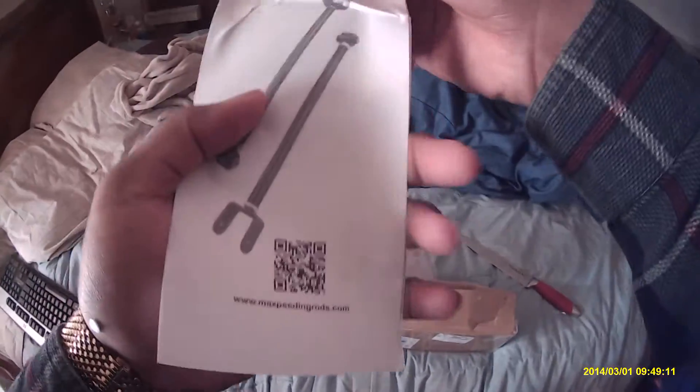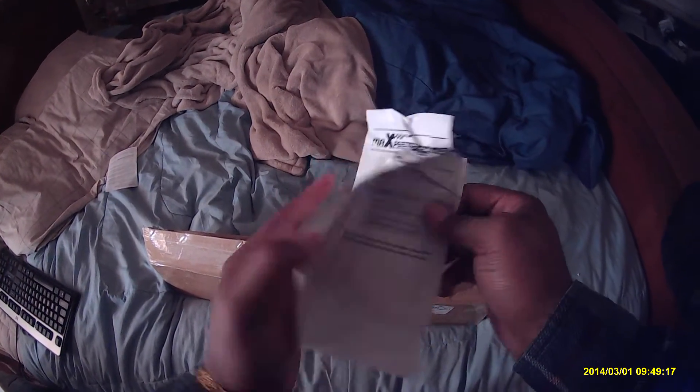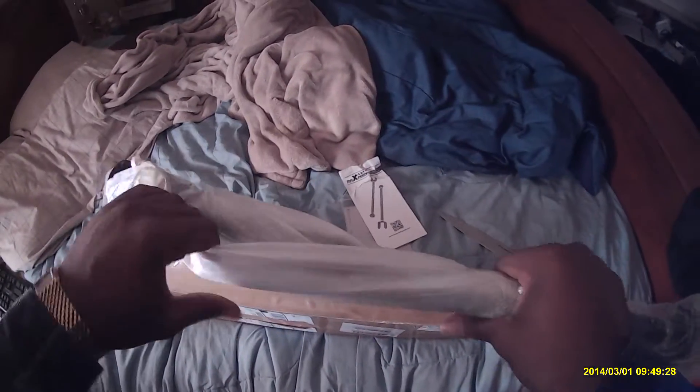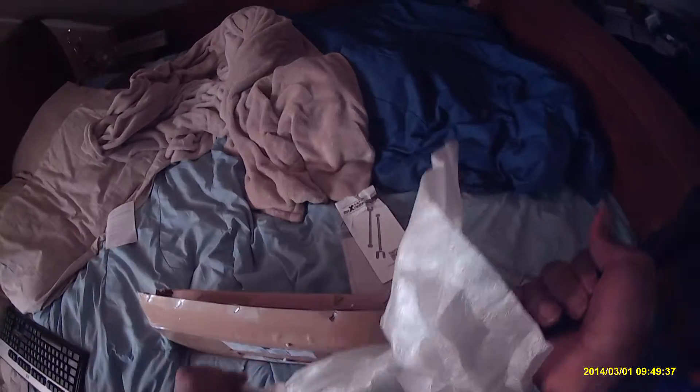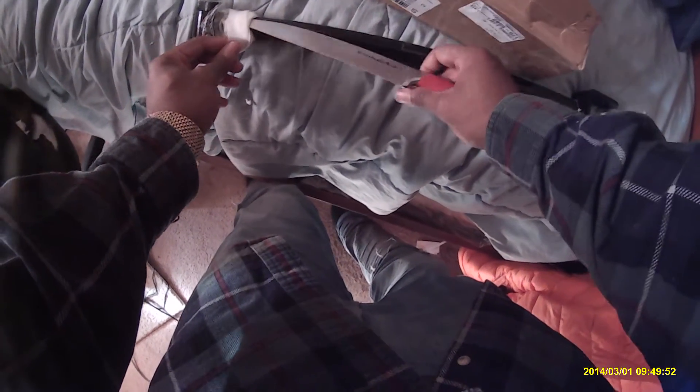There's some packaging stuff, this is kind of ripped and whatnot, but it's camber arms for my 36. They were like $80 with the insurance, so it seems like it was a pretty good buy. I haven't heard anybody who actually has a set of these complain about them, so I went ahead and got a set myself.